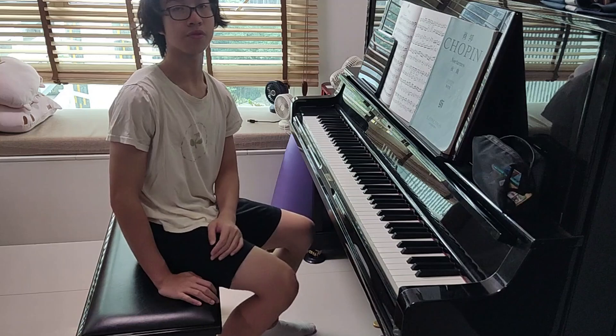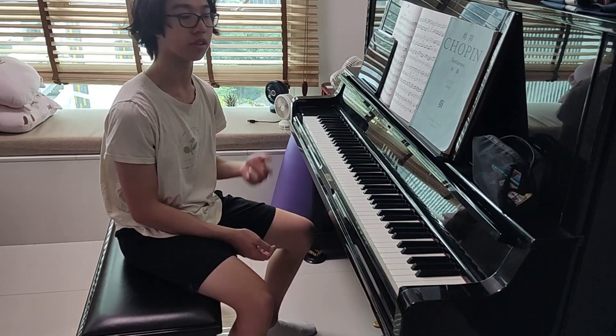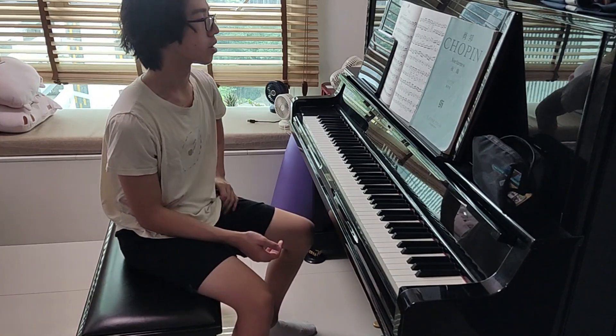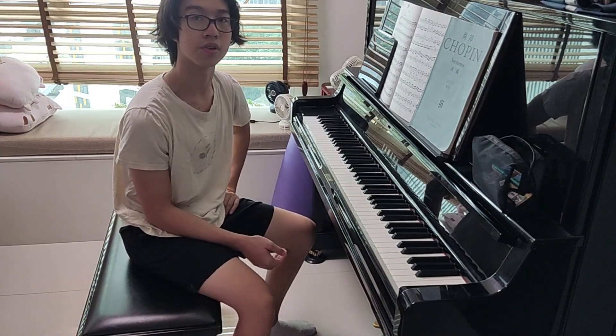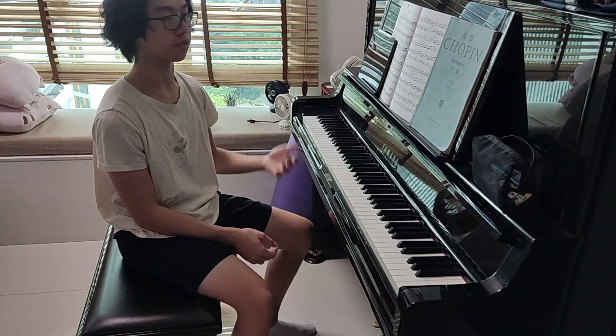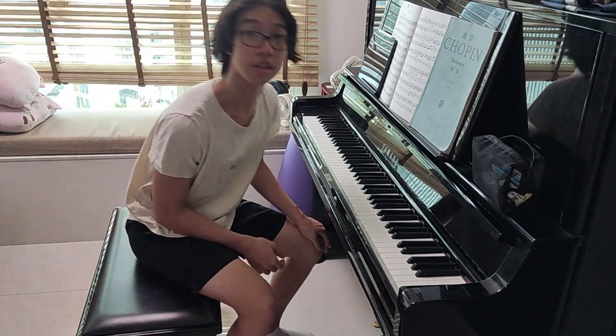This technique is good for anywhere you feel that pizzicato or guitar sounds can be heard within a piano piece. It's also good for bass pieces where semi-staccato is involved. Alright, that's it — thank you for watching, and see you in the next video.